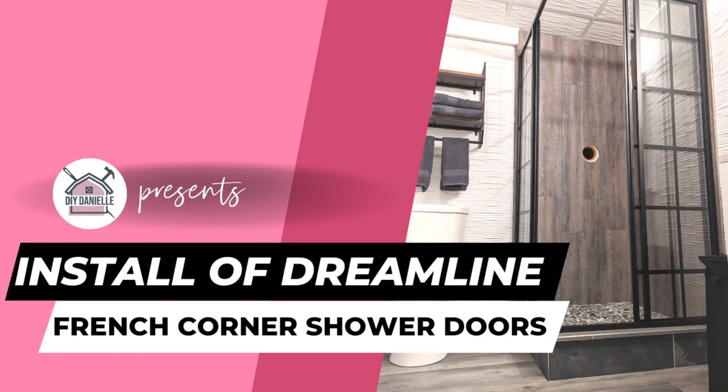Hey, this is Danielle and today we're going to talk about how to install the DreamLine French Corner Shower Doors. This was a pretty easy project and I love the look.